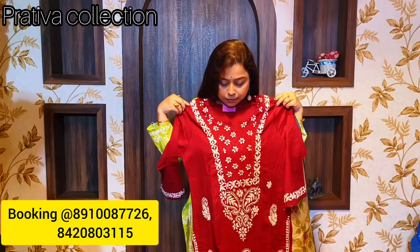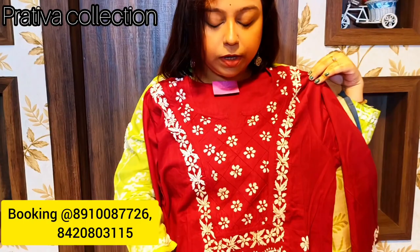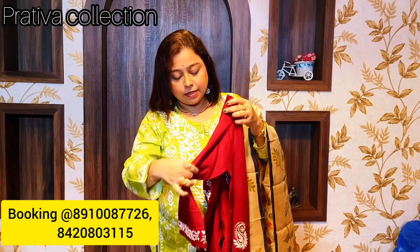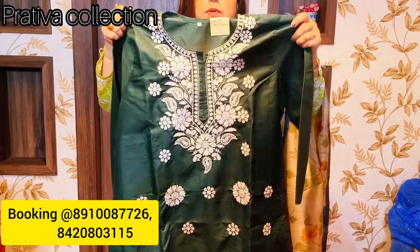The next one is again a lakhnavi chikan kurti in cherry red color. Beautiful work in the yoke, beautiful work at the front. This is the back and these are the beautiful sleeves with the chikan work done. The price of this kurti is 750 rupees only.